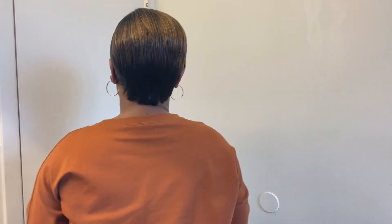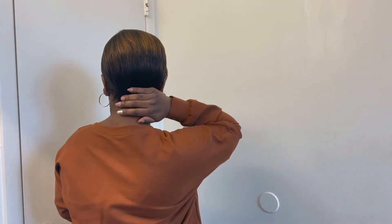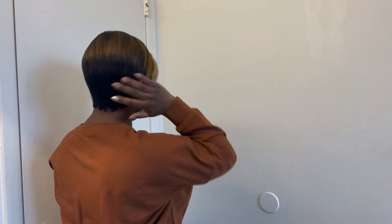Let me give you a 360-degree look. Here's the back, the side, and the front. What do you think, guys?